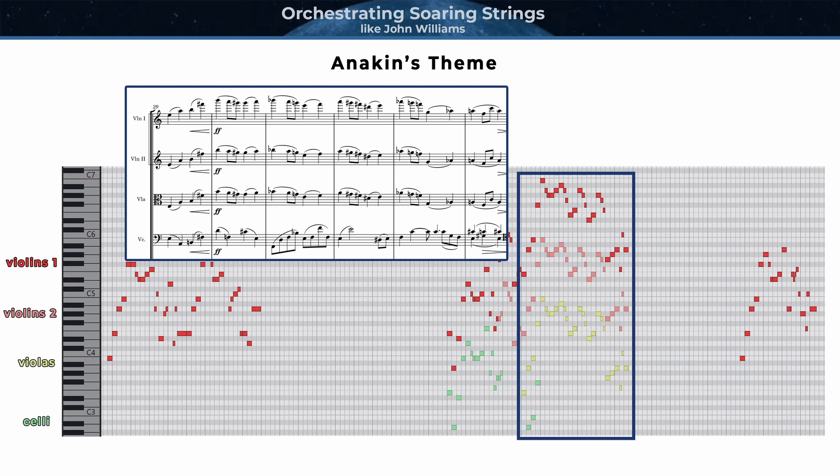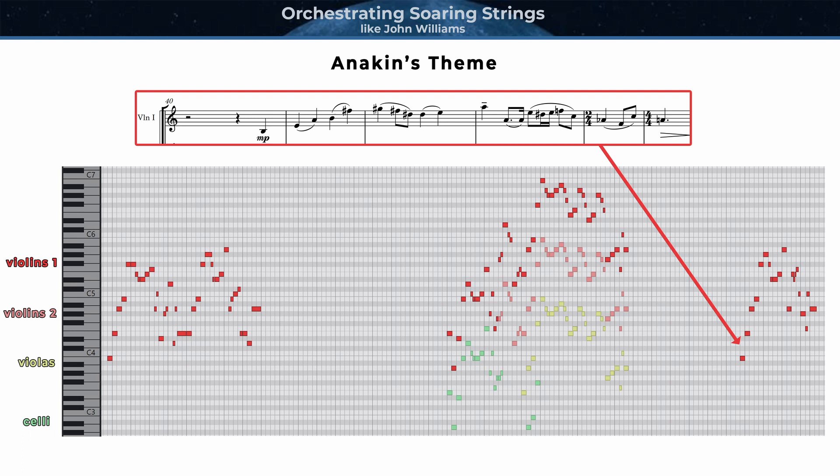This bit of music builds and transitions into the big statement of the theme, spanning four octaves for a measure, and then three octaves after the cellos move to more of an accompanimental role. And finally, at the end of the piece, the first violins play the melody once again alone, which completes a really nice formal arc for the entire piece — one that starts soft and registrally low, then expands in register and density two-thirds of the way through, and then thins out for a soft ending. By waiting until a few minutes into the piece to finally reveal that fortissimo three or four octave version of the theme, Williams creates a very emotional and dramatic journey for the listener.